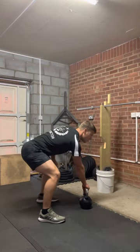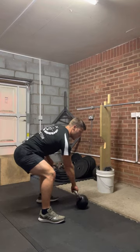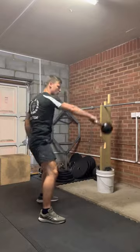And when I come backwards, I don't try and lift it straight away. I come backwards and I allow the bell to go loose and I swing it through my legs. Watch. And then hip drive to bring it up.